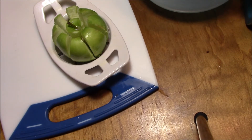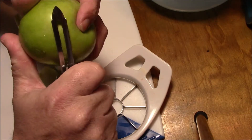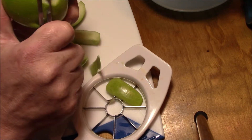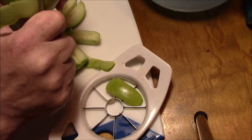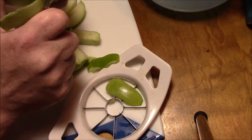Don't forget to peel them too. You need to peel them so they'll cook properly. All right, so apparently we're peeling them first. You know how hard it is to hold a wedge and peel it? I just tried it, it sucks.